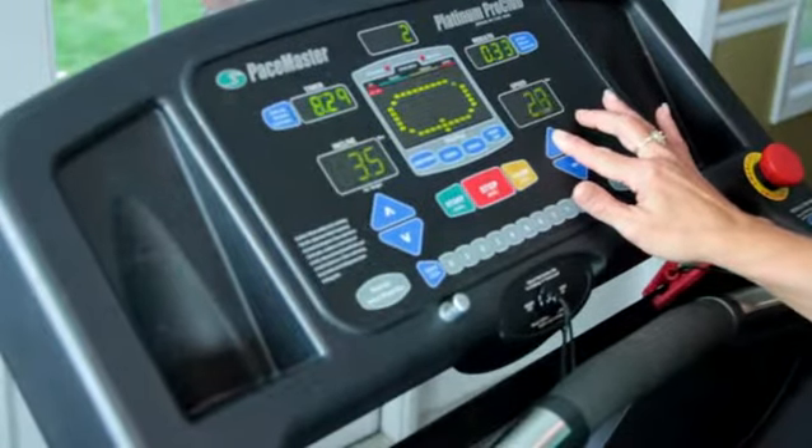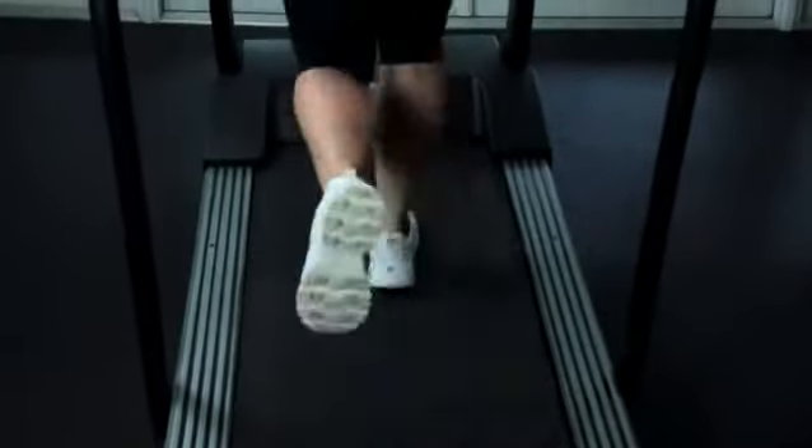Hi, this is Cindy Rodeo-Steedel and this is zone training treadmill exercises. I'm going to show you how to zone on one, zone on two, raise the level, run and be safe while you're running so you can burn more fat on the treadmill and then you can get into some really nice jeans.